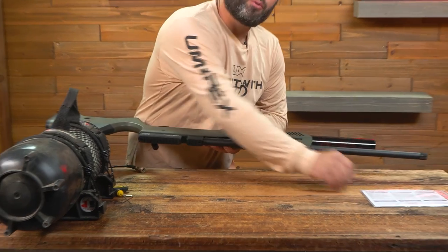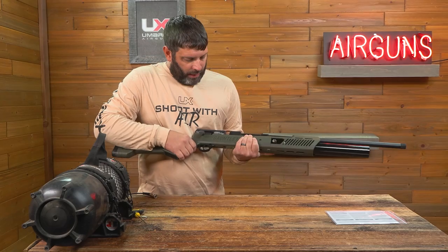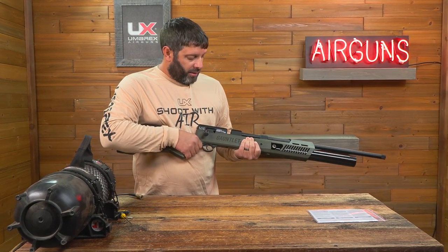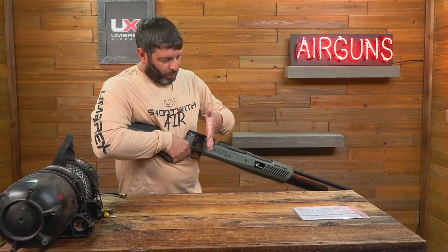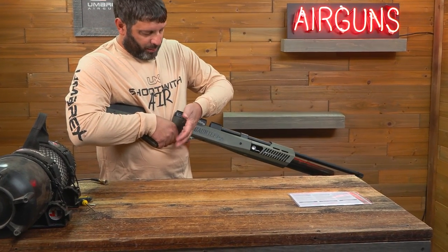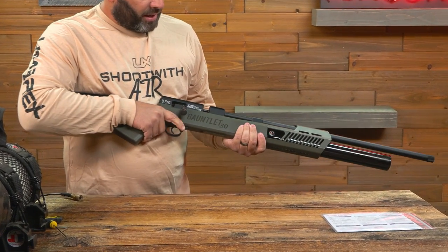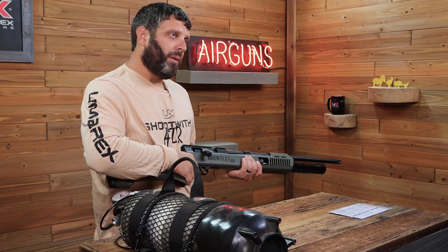Be sure to reinsert your dust cap on the fill port. If you're not going to use your gun at the time, you'll want to decock it. Point in a safe direction, take your bolt, hold it back, fire the gun, and let the bolt down slowly. Now the gun is safe, decocked, and is ready whenever you are.